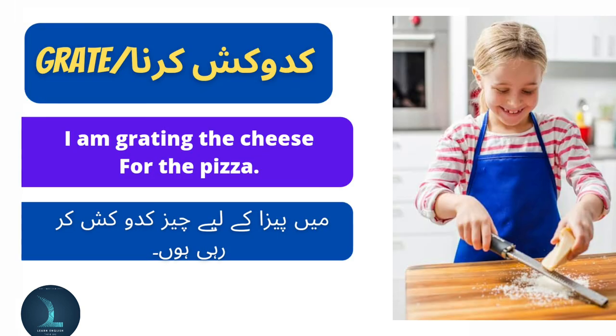Grate means kedukash karna. I am grating the cheese for the pizza. Main pizza ke liye cheese kedukash kar rahi hoon.